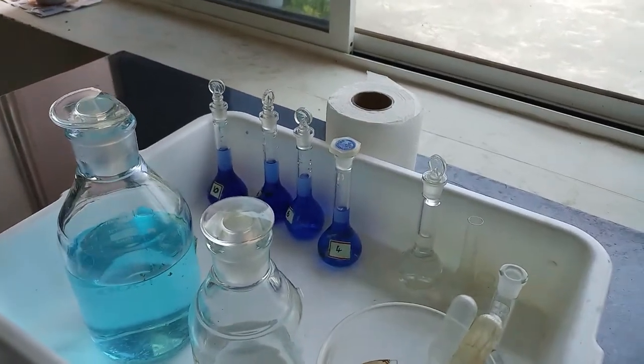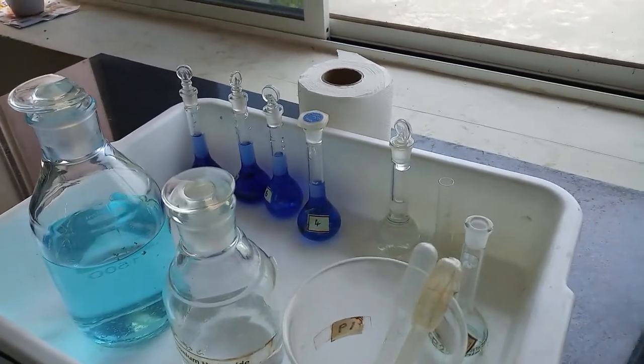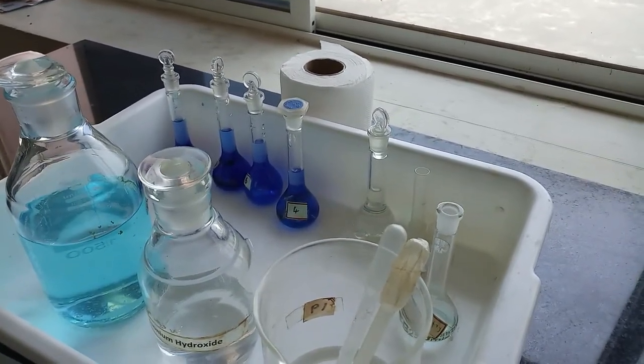Dear friends, in this video let us see colorimetric determination of copper. Here we are estimating the amount of copper present in the given copper sulfate solution using photoelectric colorimeter.